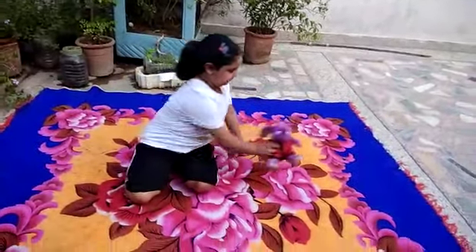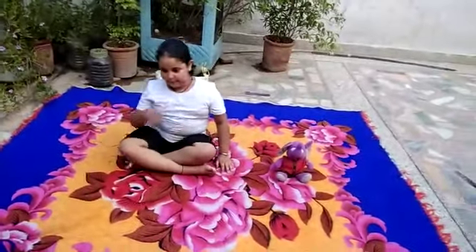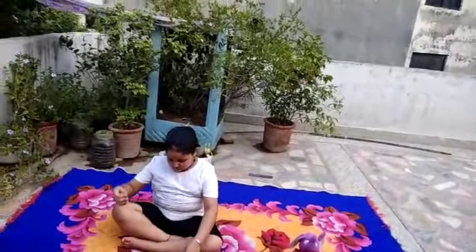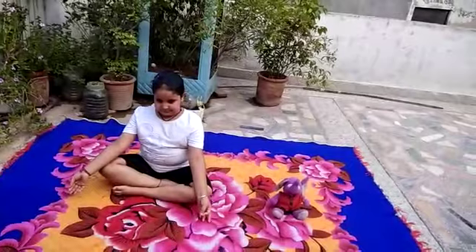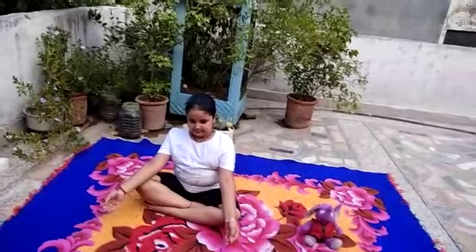Now sit in Sukhasan please. Bend left leg in knee and place its sole touching inner side of right thigh. Now bend right leg in knee and place it between the thigh and calf of the leg.